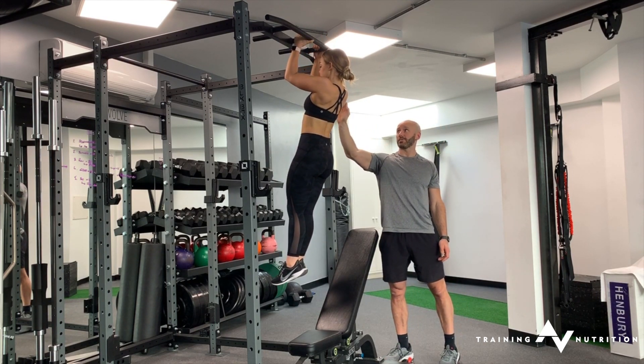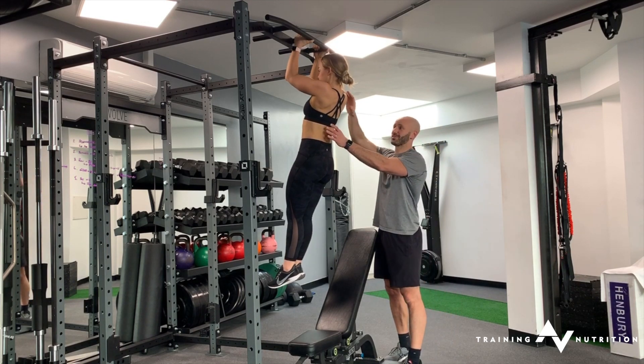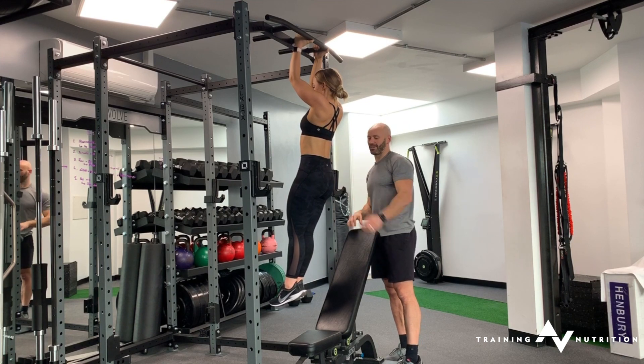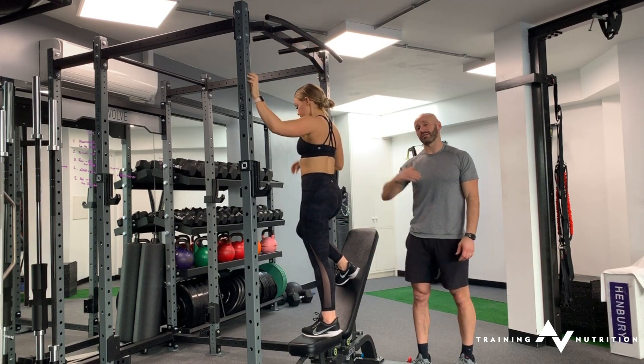You can also challenge pause-style chin-ups at 90-degree holds. You can come down to about 110 degrees, hold, and relax. So at any point in the range of motion, really, you can challenge that hold.